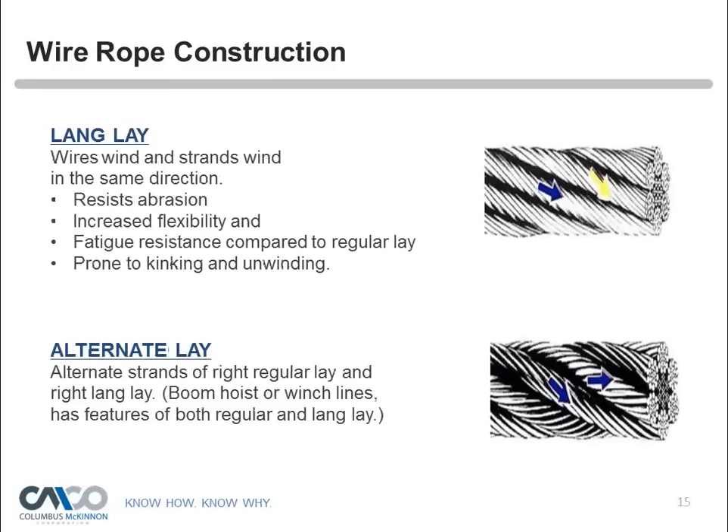Lang lay has the wires and strands wound in the same direction, giving better characteristics in abrasion resistance, increased flexibility, and fatigue resistance compared to regular lay. However, lang lay is prone to kinking and unwinding. Alternate lay combines alternate strands of right regular lay and right lang lay, and is mostly used for boom hoist and winch lines, featuring characteristics of both regular and lang lay.